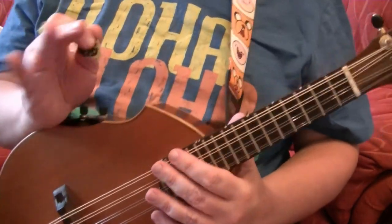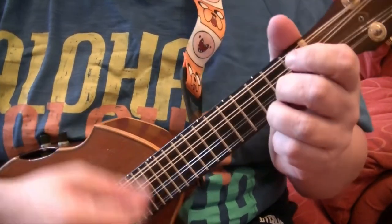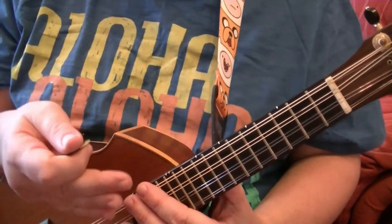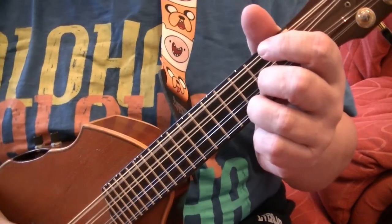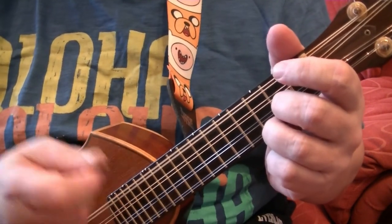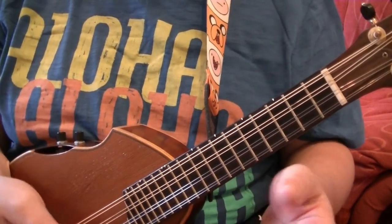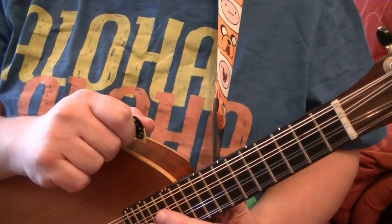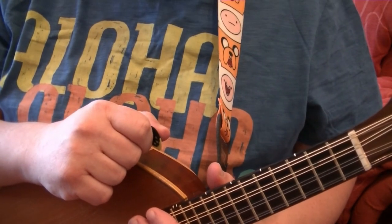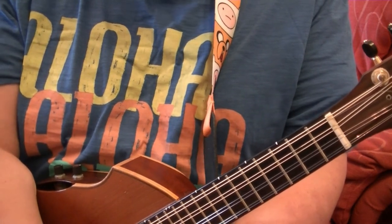A little bit of music theory here: rhythm is the count — 1, 2, 3, 4 or in this case 1, 2, 3 — and tempo is the speed you perform the piece at, whether really slow or fast. I hope you found this video useful. If you have, please subscribe to Blackpool Music School and follow us on Twitter and Facebook — all the links are in the description below. If you've enjoyed this video please give us a thumbs up, and until next time, take care and goodbye.